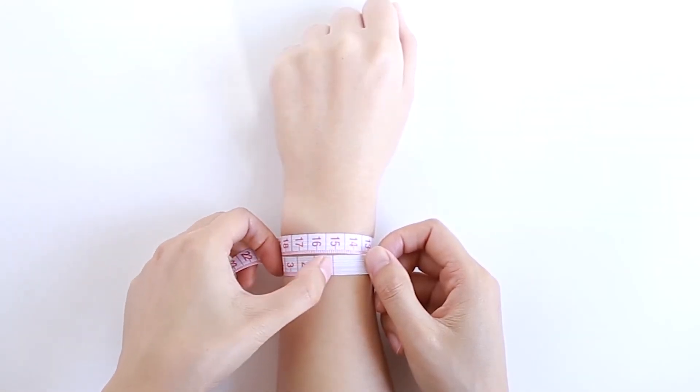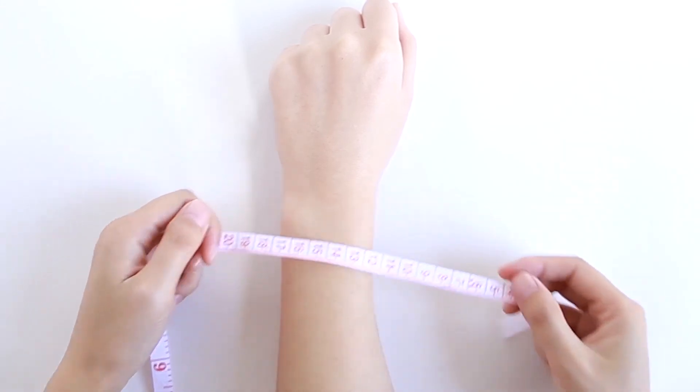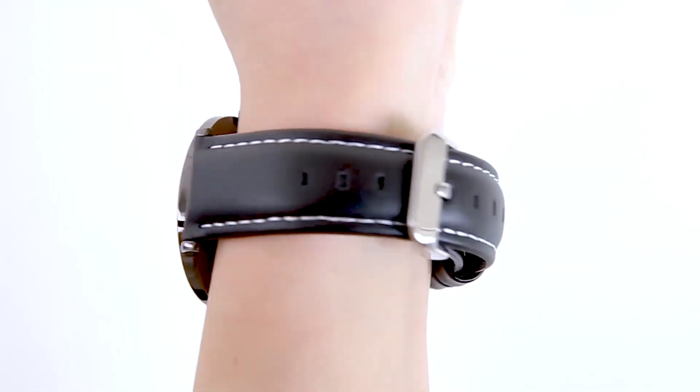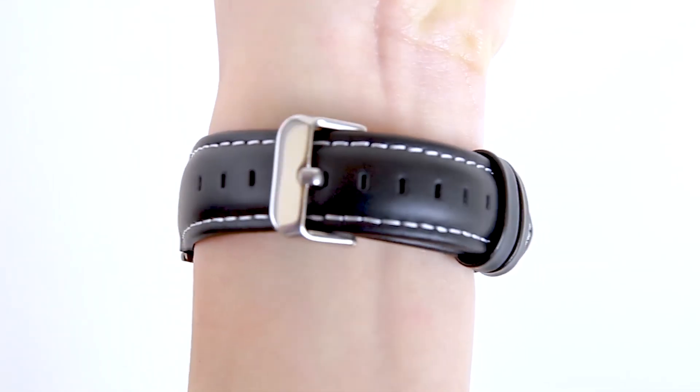But you still need to measure the circumference of your wrist and make sure that it's within the 20 millimeter band length. Finally, install your new watch band and enjoy.